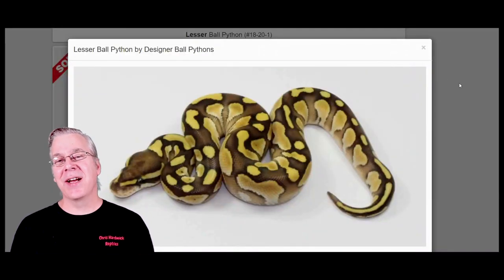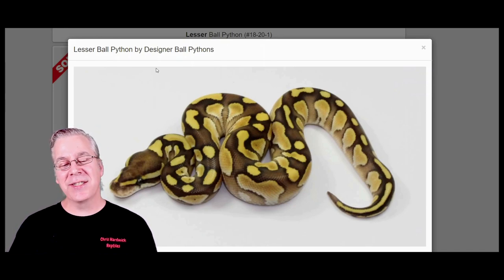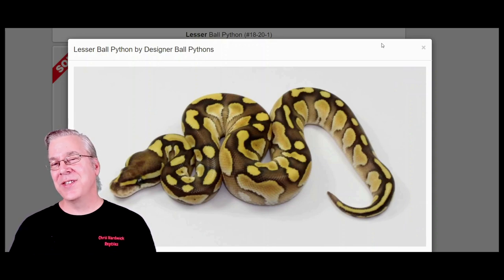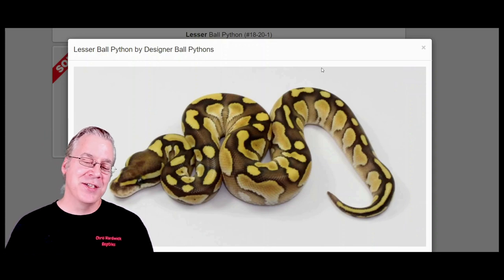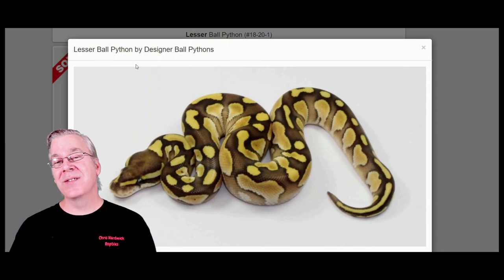Here's another way to make a combination that looks really close to axanthic — sometimes you can get pretty close without using the recessive axanthic gene. One way is to use a combination of lesser and spider, which is an interesting combination. The lesser usually brightens combinations and enhances the contrast of the snake; it's also in the blue-eyed leucistic complex.